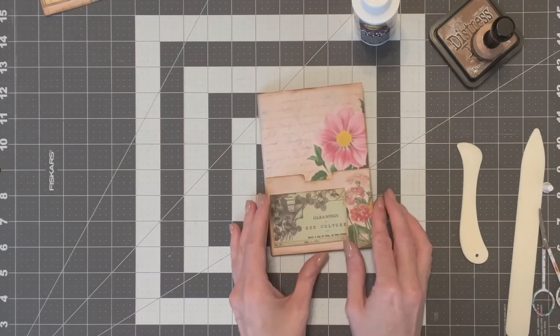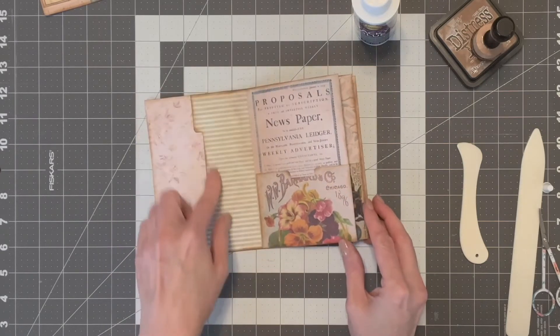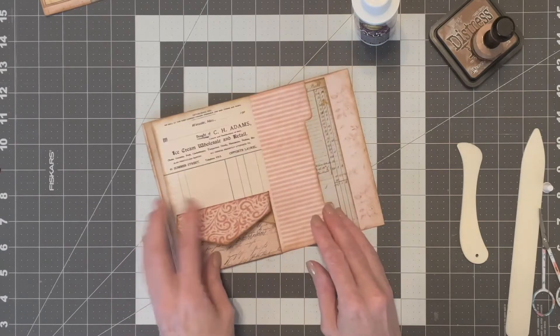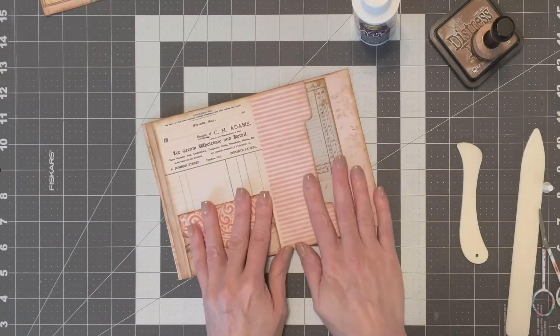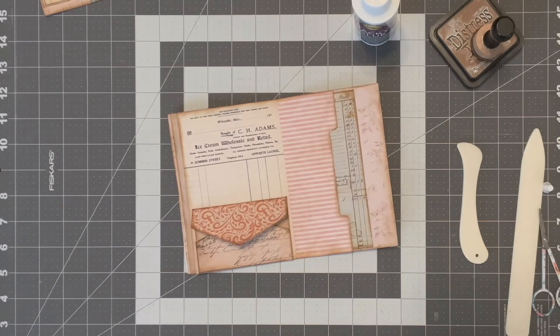So we have got the cover, first page pocket, this pocket, this pocket, that pocket, envelope, and these. Now I'm going to show you how to do the little notepad.